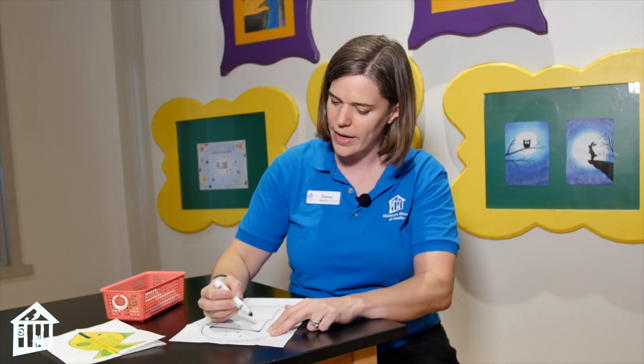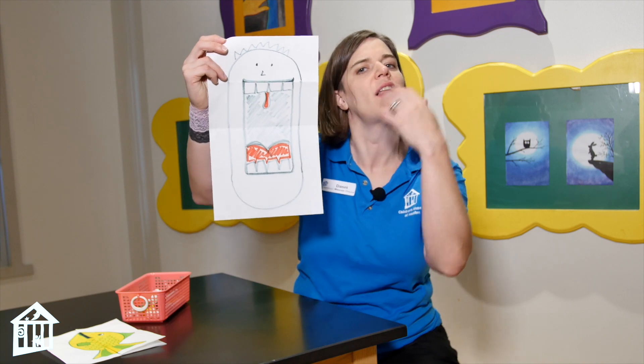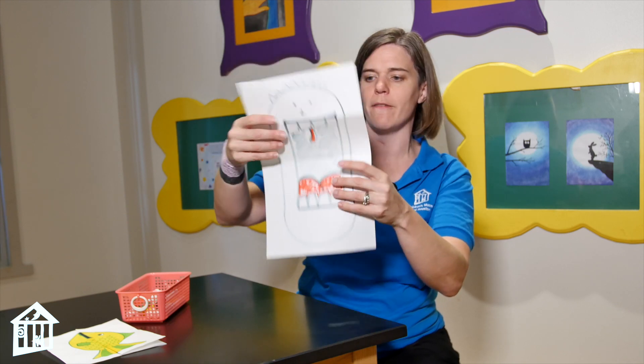I'm going to do mine really quick and simple. I just gave him some teeth, a tongue, and that uvula — that little thing that hangs down in the back of your throat. So this is my guy when he is in funny face mode.